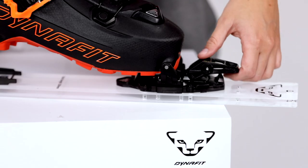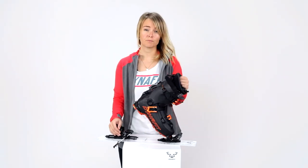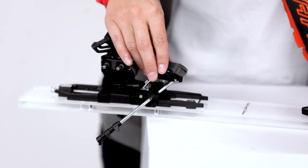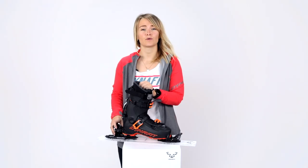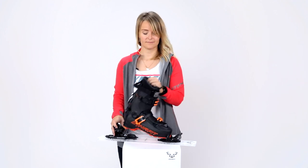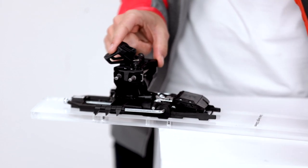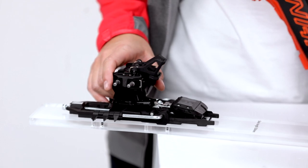Once you're in the binding, don't forget to lock your lever all the way up. Once you're fixed in the front, you just press down the brake — super easy with our lock brake system — and now you have three walk modes: the neutral one, the first climbing aid, and the second climbing aid for steeper sections.